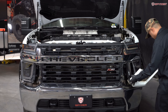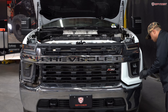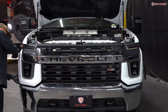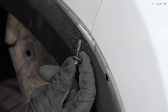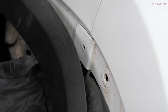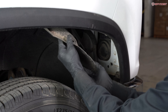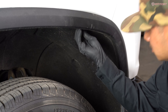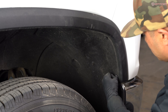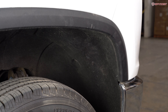Carefully reinstall the body panel. Moving back to the front passenger side wheel, reinstall the 7mm bolt securing the side of the body panel. Reinstall your liner first, then clip your fender flare back into place. Next, reinstall your three T15 screws.